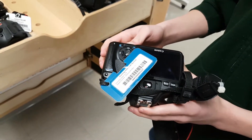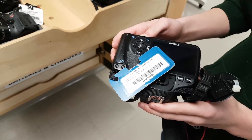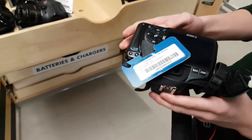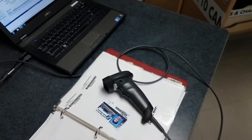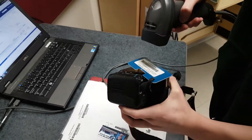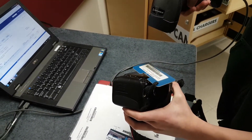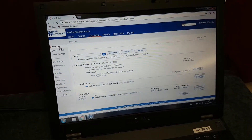On each of the items inside of the cabinet, we have a barcode. Once you've scanned your card, you go ahead and scan the barcode — and the barcode reader is over here, so go ahead and scan. Once it's scanned, you'll hear a beep, and that will be added on to your account. So you can go ahead and take the camera for the day.